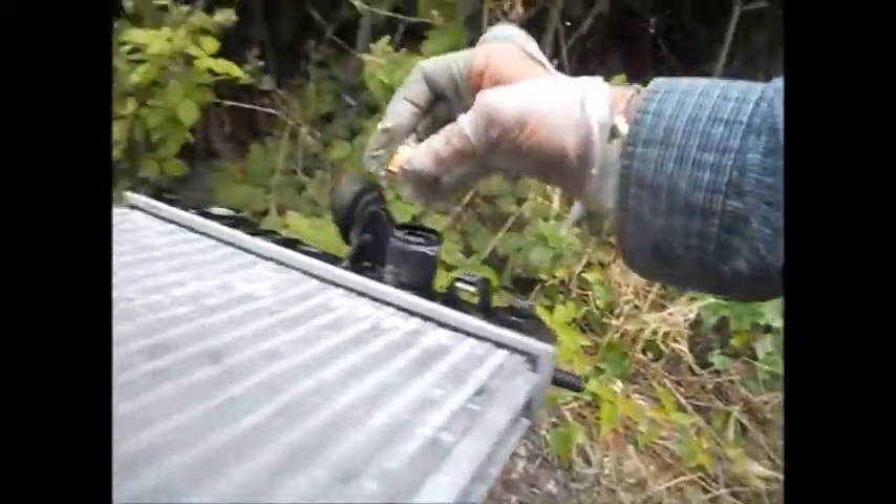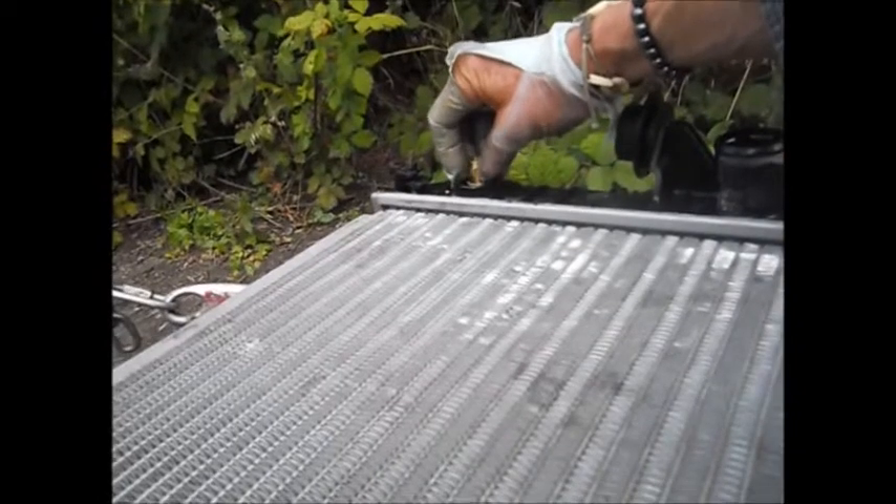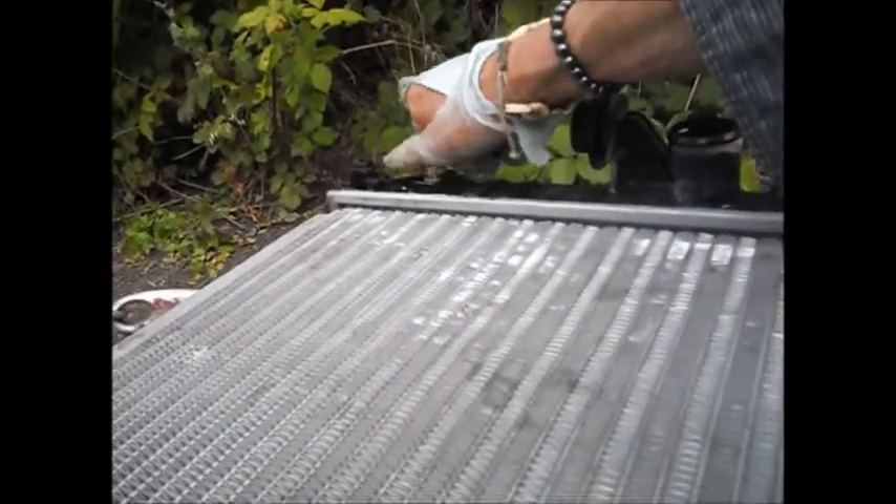I just need to reassemble in reverse order. Luckily I lucked out — it's the same fitting. This is the threads on the new one, and this is the old radiator — they match up.